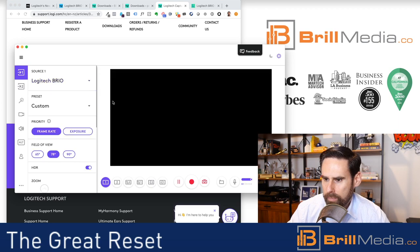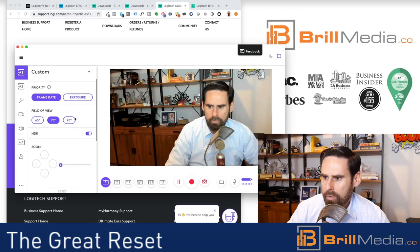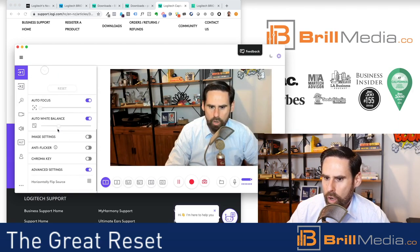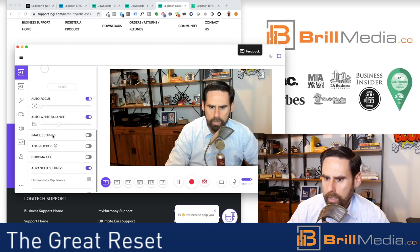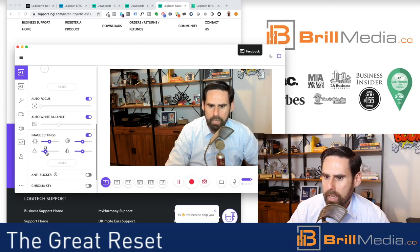I got to select the Brio. Now here's the solution — the image settings. When I got it originally, it was much more blurry. Let me make it blurry to demonstrate.